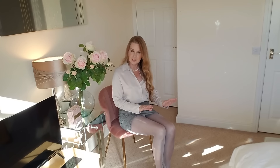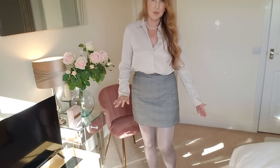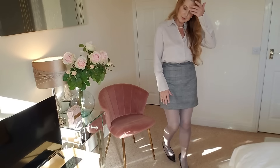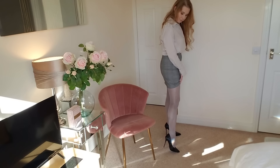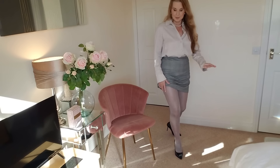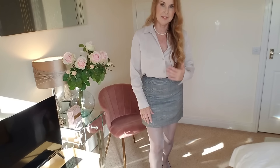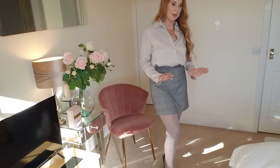I think these fit me just right. As I say, I've got a few different colors, but these are perfect for the office. You could probably wear them with a black skirt, but I think this gray blends in nicely.